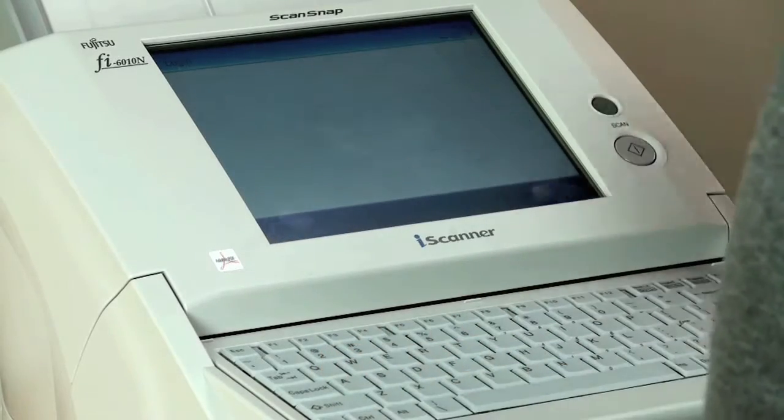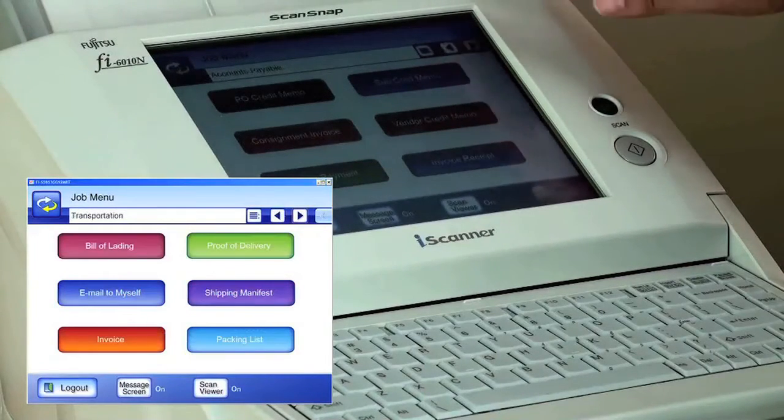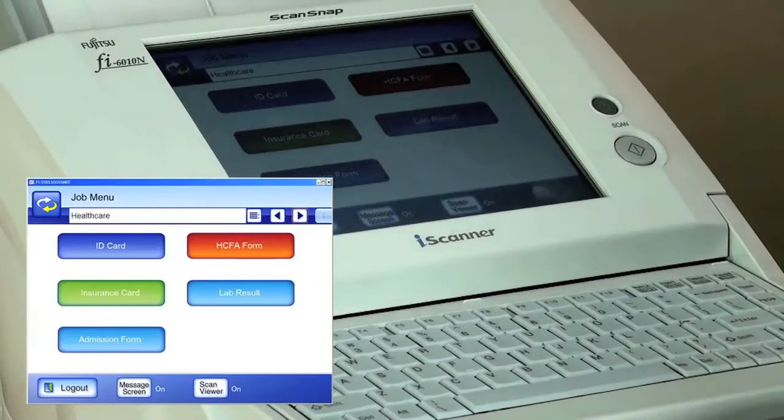Log in securely with your network credentials. As you can see, we have created many different job menu screens in our example. However, this could be as limited or thorough as you wish. We browse to the healthcare job menu screen where we have created a menu specifically for different types of healthcare documents.